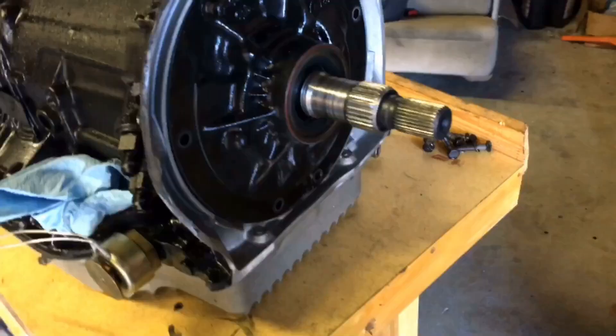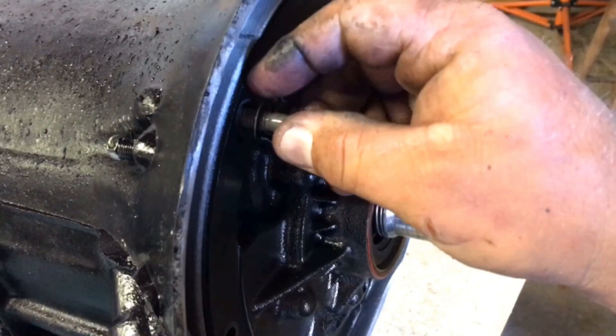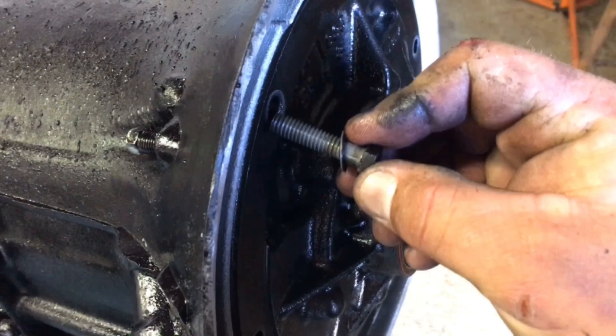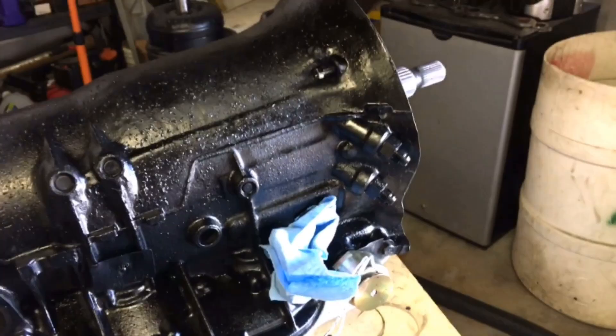I have to get a new torque converter because the torque converter that caused the issue also busted the thrust bearings inside, so it's garbage. Got some fresh paint on there. I already took out most of the bolts — you have to be careful, the washers were stuck to the case and they're very thin. They all came out. I'm not gonna pull the pump out; I'm just leaving it like this. The kit came with new bolts, washers, and some O-rings.